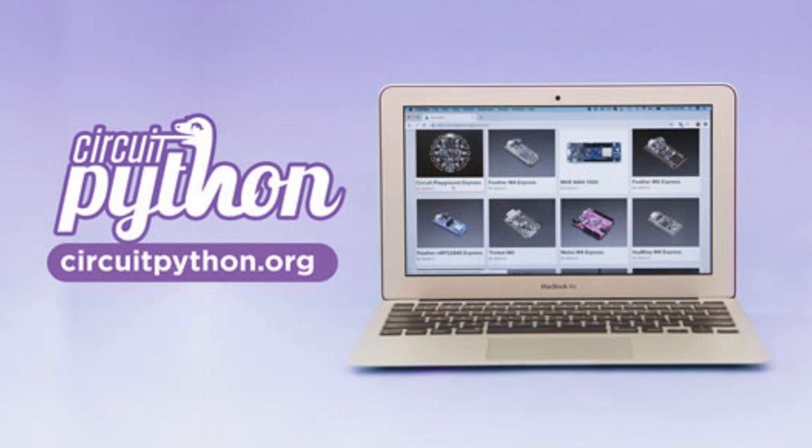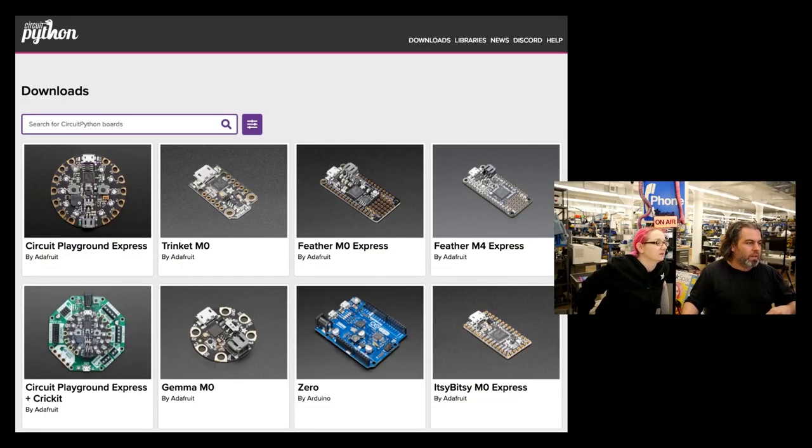CircuitPython.org is our new site. It's super handy — we're all using it, I'm using it every day. Hug report and shout out to Justin and Scott and everyone else who's been working on it. We have 30-plus boards at CircuitPython.org. If you go there, click a board, and you don't see text for it, you can start and help with that. You'll see boards added over time. Click downloads to see the exact latest firmware, filter by features, and it shows boards by number of downloads.